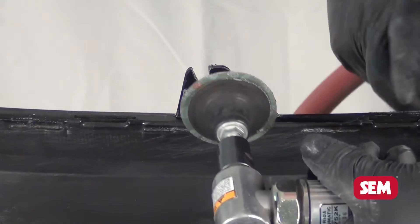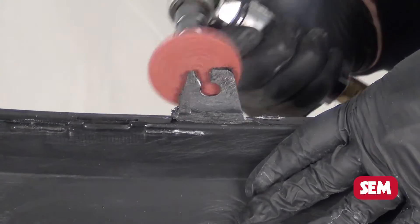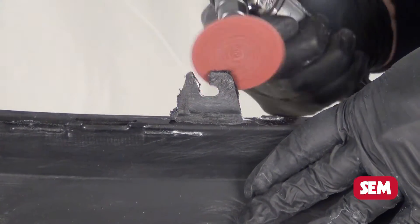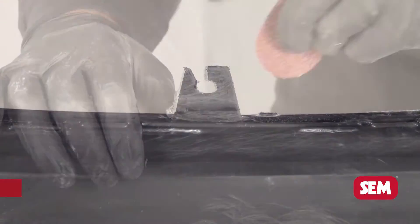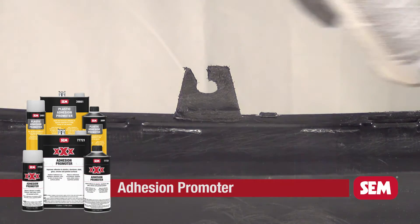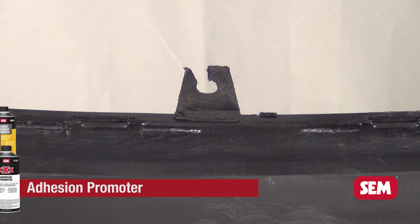Grind the repair area with a 36-grit disc at a low RPM or by hand to avoid melting the plastic. For larger tabs, 1 1/8-inch holes can be drilled to help anchor the repair material. Apply 77723 XXX Adhesion Promoter or 39863 Plastic Adhesion Promoter according to directions and allow to flash.